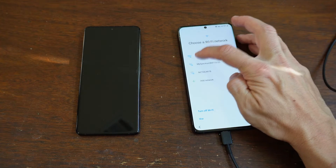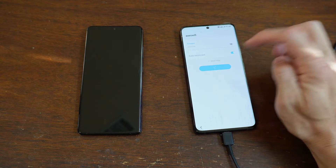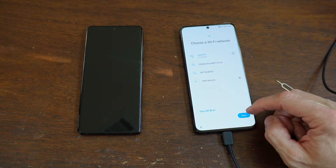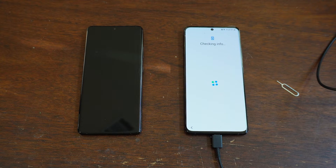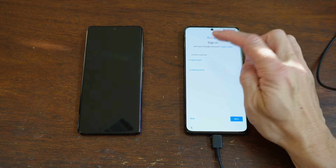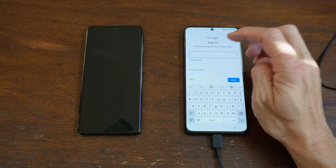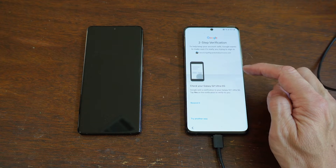Choose a Wi-Fi network. All right, auto reconnect. Connect. Next. Now I'm going to log back in through Google. Unfortunately, Google is set up to do this two-step verification thing.